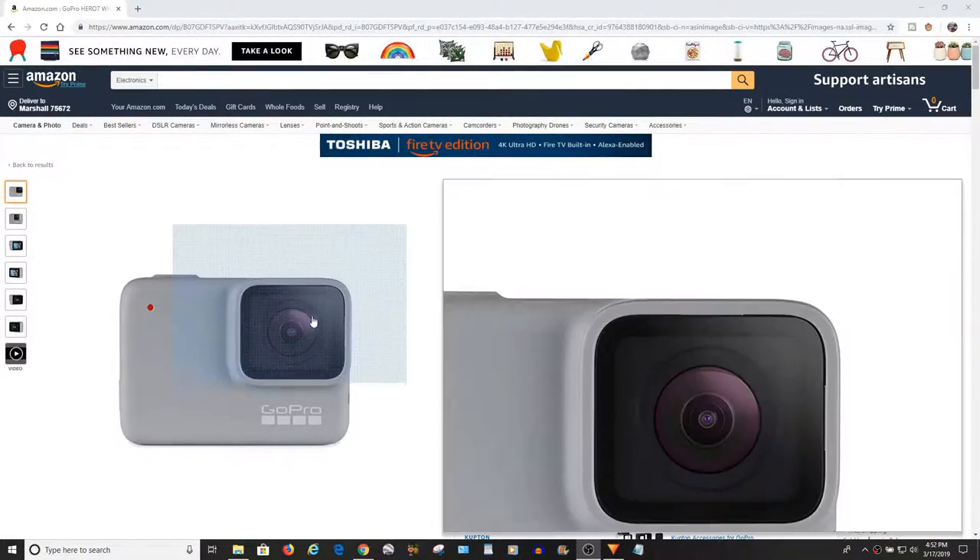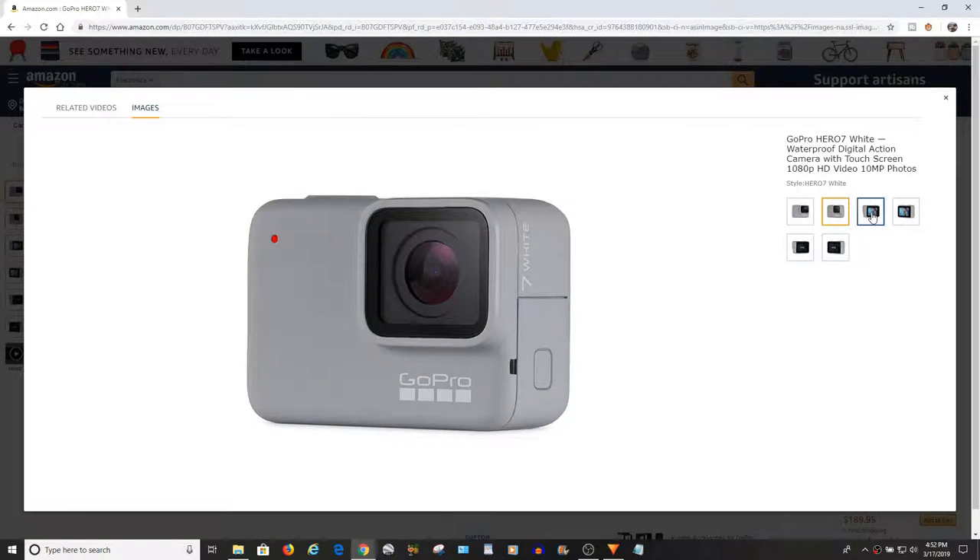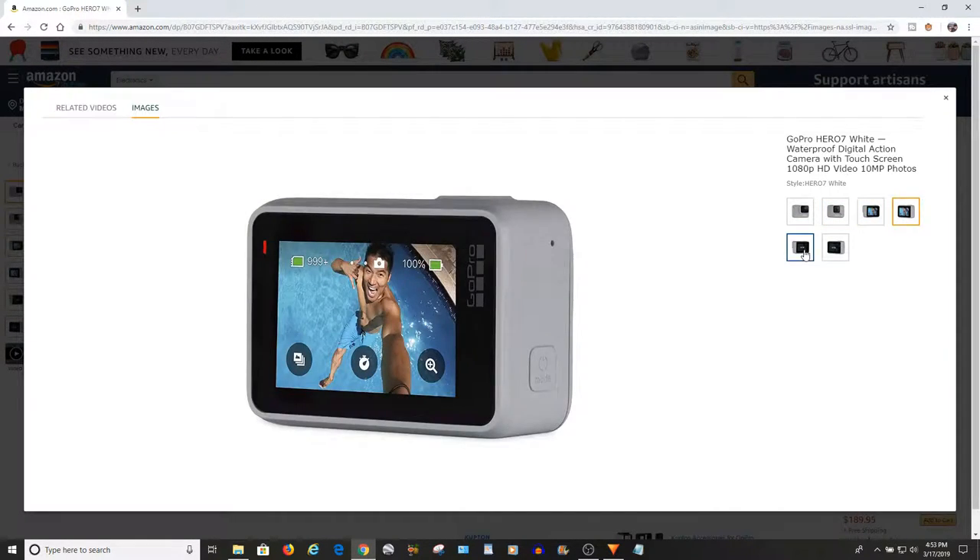I'm going to be testing out my new GoPro camera today. I just got a GoPro Hero 7 White — first time I've ever used it and this video will be pretty much exclusively with that camera. But today we're here to talk about a pretty common problem, something that you might run into with your RV.